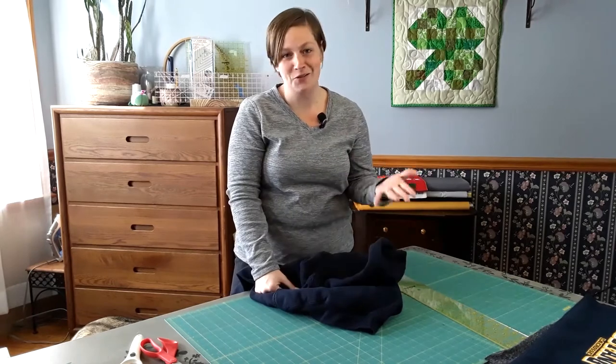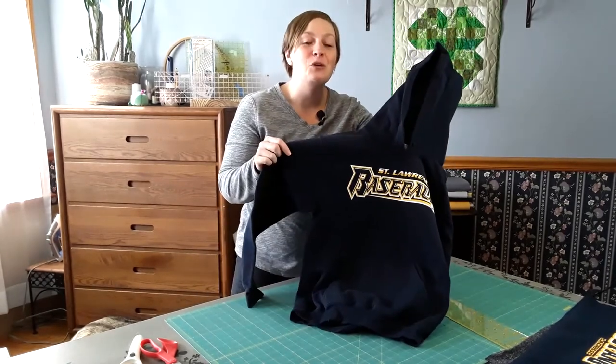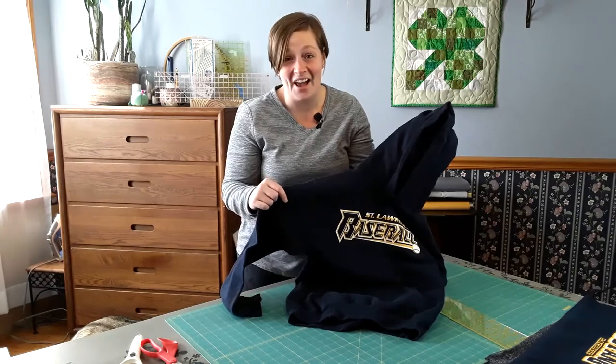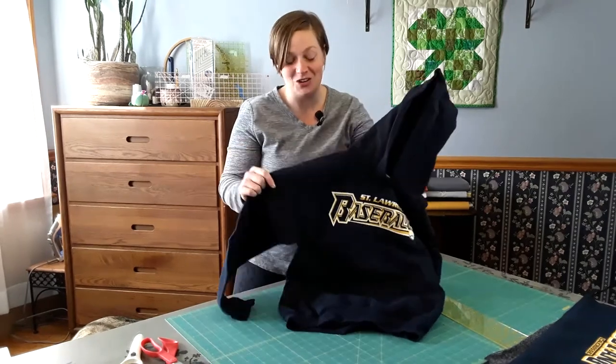How do I work with them? How do I disassemble them? Is it even possible? The answer is yes, of course it's possible. I'm going to take you through a quick video on how to disassemble this shirt, and then the truth is you stabilize and quilt just like any other t-shirt. So let me show you how this comes apart.